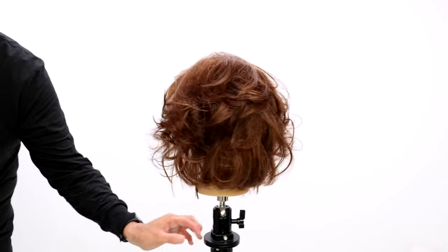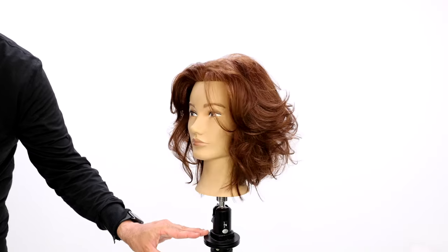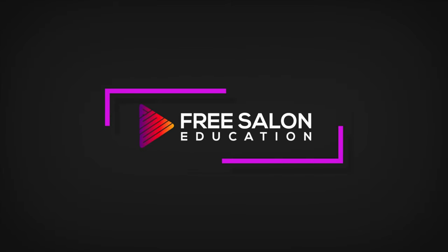Right here you can see the end result — all that movement, all those layers, and you can see that density on the bottom. I hope you enjoyed that haircut. Let me know in the comments what you thought and whether you'll be able to use it in the salon. This is a technique you'll find many uses for. Be sure to subscribe, share this video with your friends, and thank you so much for supporting Free Salon Education.